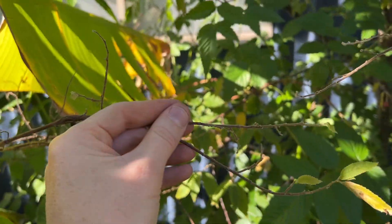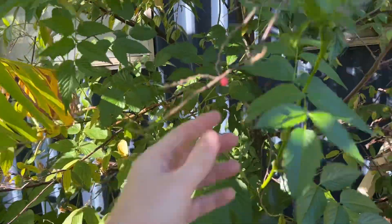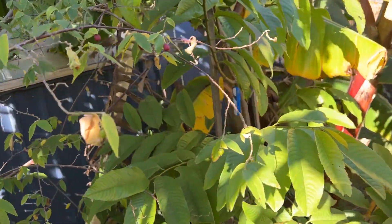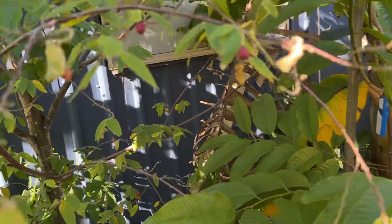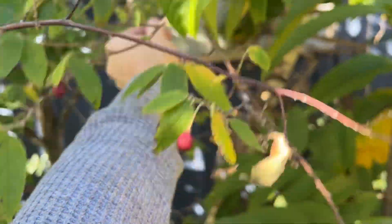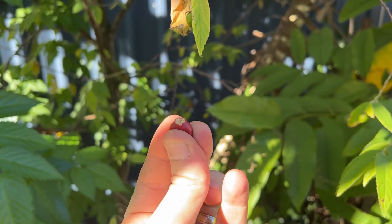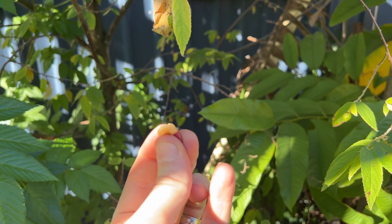This branch is actually quite flexible still so it might not be dead. There are a few mummified fruits on there and it's actually still got fruit ripening — I can see one over here — but they don't taste as good during winter.